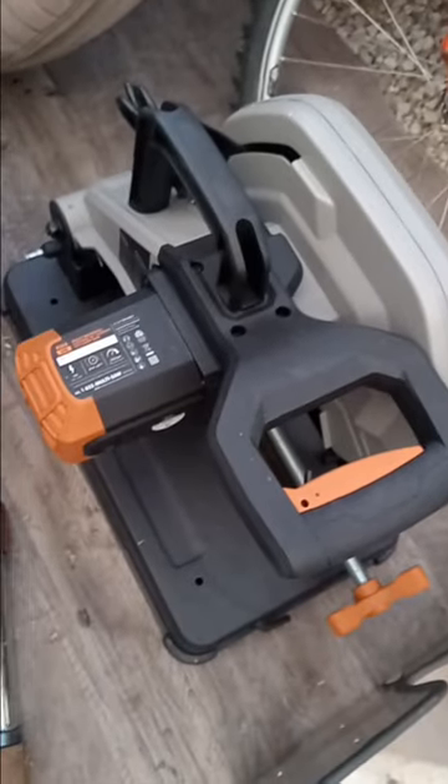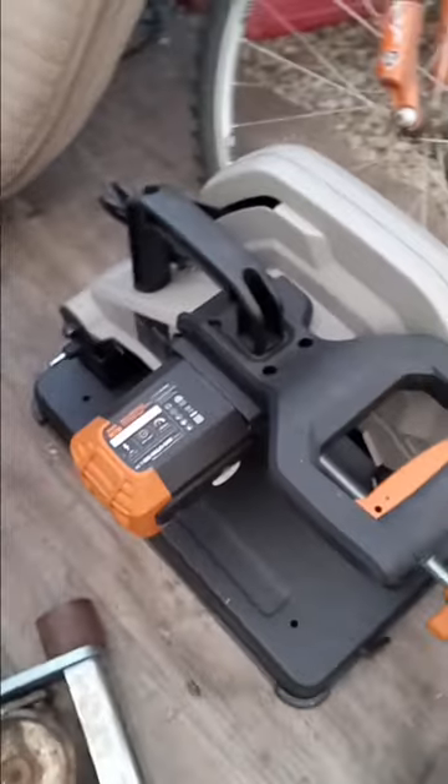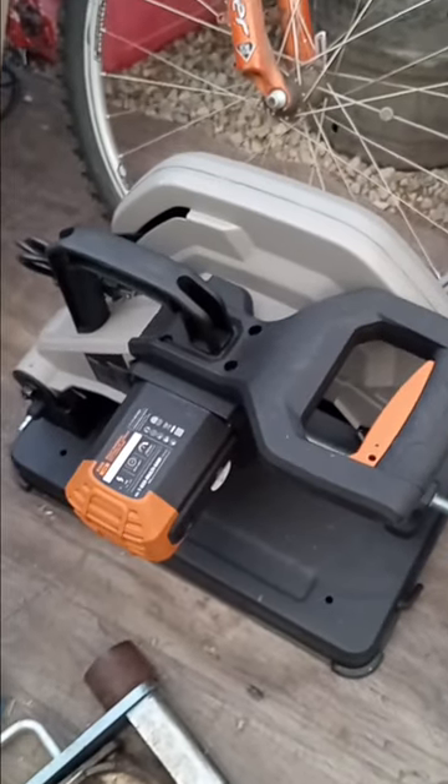If you're trying to use the Evolution saw blade instead of putting it in your chop saw, this is gonna be much safer. Sorry for the flippy camera.